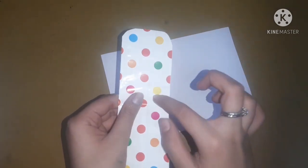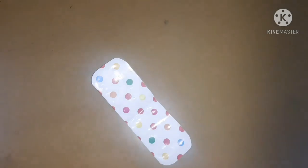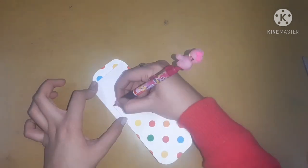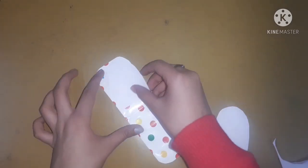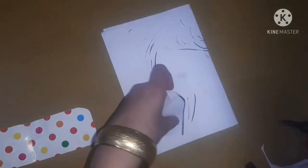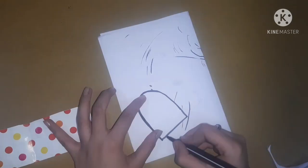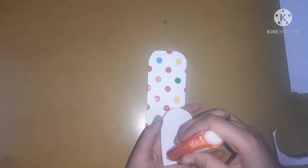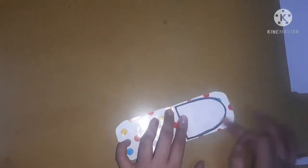Now let's keep this thing aside and let's make the inner screen for this phone. For that, I'm going to take a white A4 sheet and I'm going to cut it according to the size of the inner screen which I want for my cell phone. I'll make it in a little dome shape so that it can look a little cute — you can even make it a little square. After that, I'm just going to outline it, and then I'll stick it with the help of some glue.